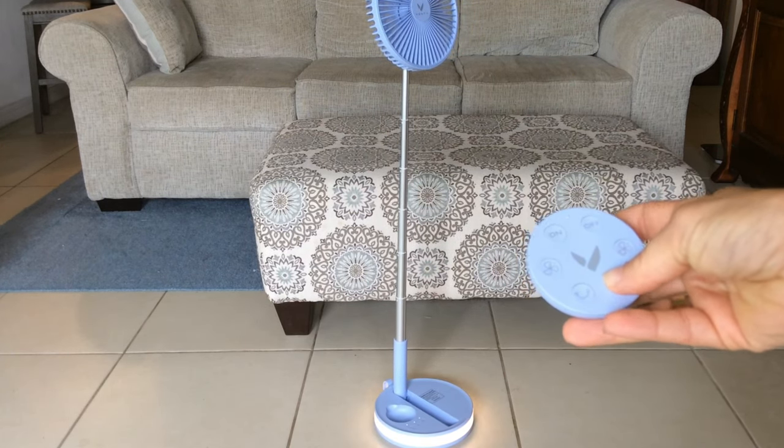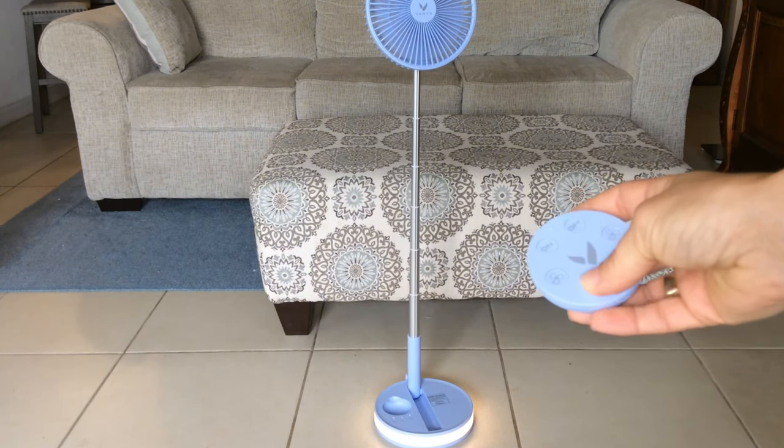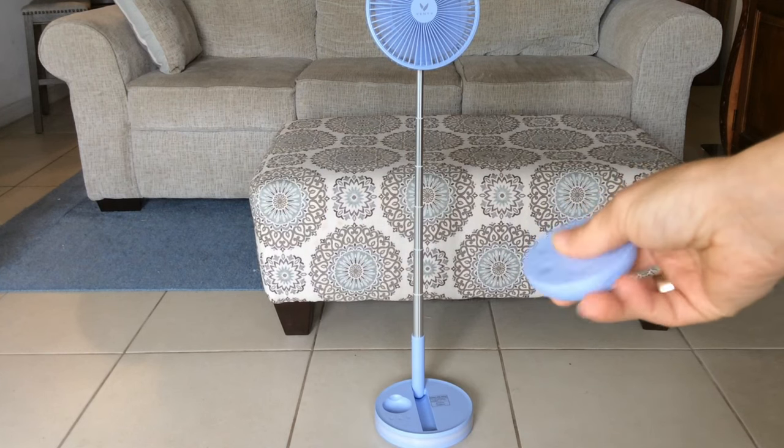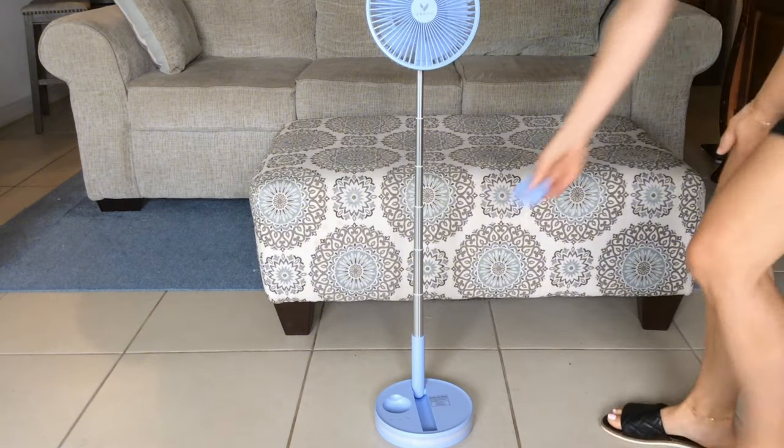Don't miss out on the three levels of lighting it offers, too. Overall, I have to say I'm really impressed with the Venti Travel Fan. It's a compact, portable, and powerful solution for staying cool on the go. Whether you're traveling, camping, or just relaxing at home, this fan is sure to come in handy.